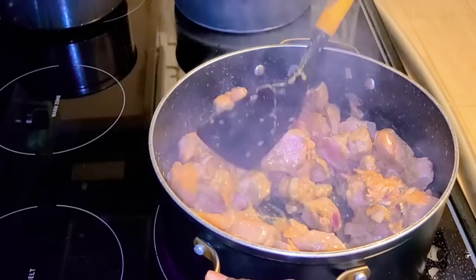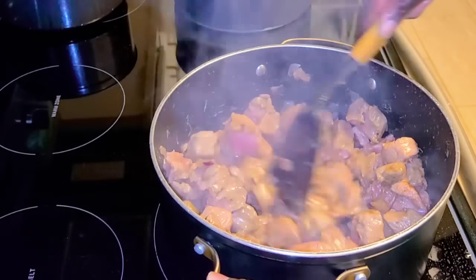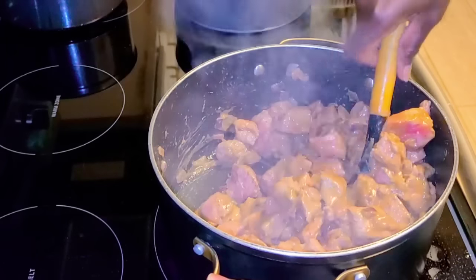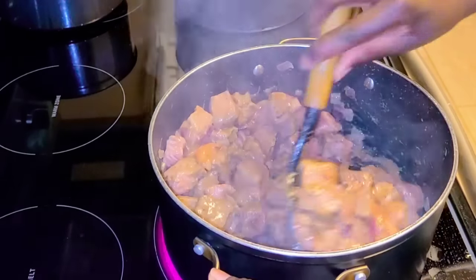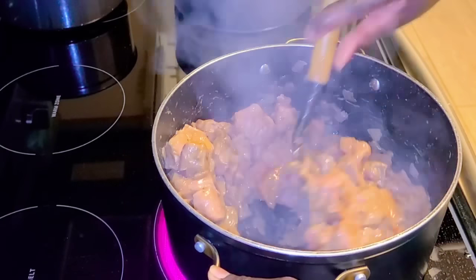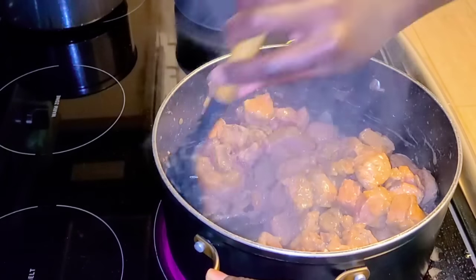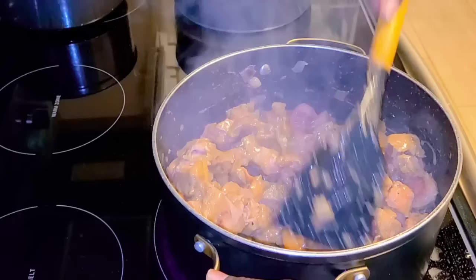What I do first is let the water that comes with the meat drain out completely on high heat. Then when it's fully drained, I turn the heat to low and it's going to cook for the rest of the time on low heat.